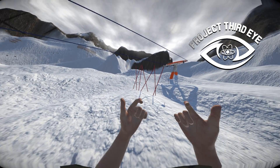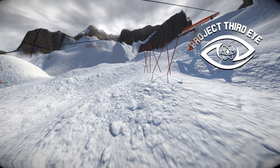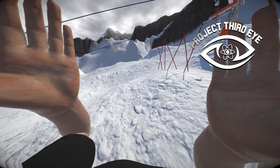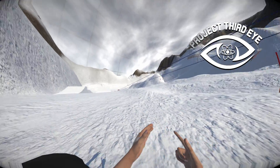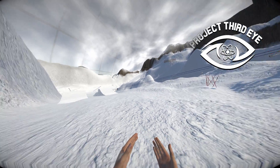Hello and welcome to another development log of Project Third Eye VR. Let's check if the recording is running - and it is. Now I'm putting on the headset. It's been another week of developing the game, and now I'm going to talk about all the changes that I did during the week.